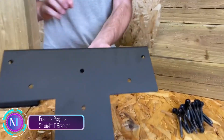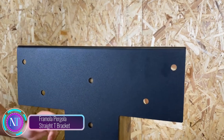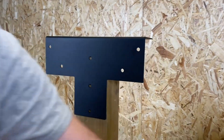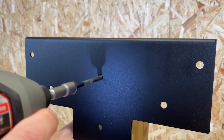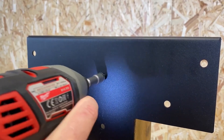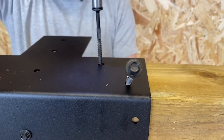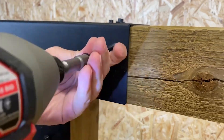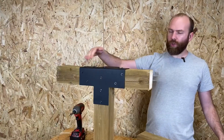Attention homeowners and DIY enthusiasts — introducing the Formula Pergola Straight T Bracket, a revolutionary product that simplifies pergola construction and enhances the aesthetics of your outdoor space. This innovative bracket seamlessly connects four pieces of wood, creating a sturdy and visually appealing framework for your pergola. With its durable galvanized steel construction and textured black powder coat finish, the bracket ensures long-lasting performance and complements any outdoor setting.